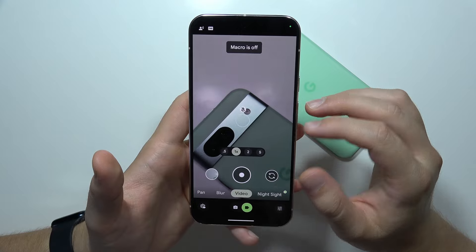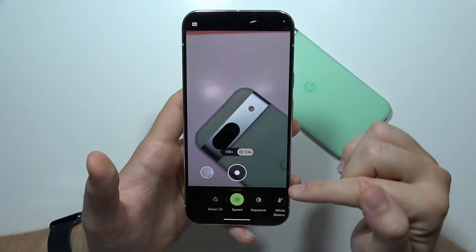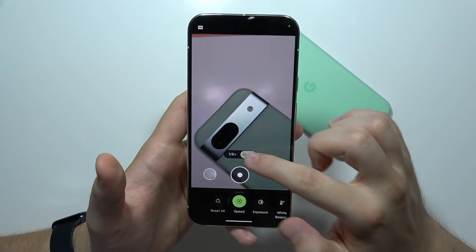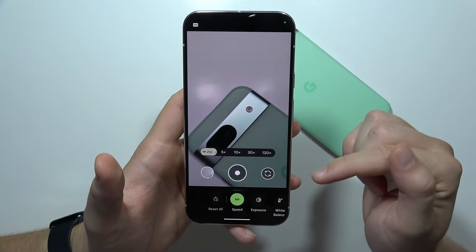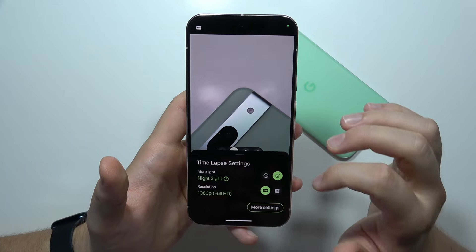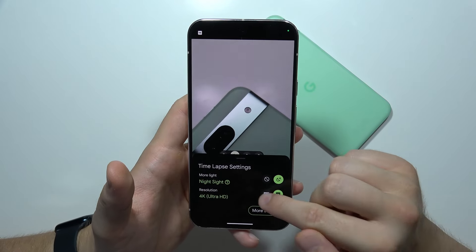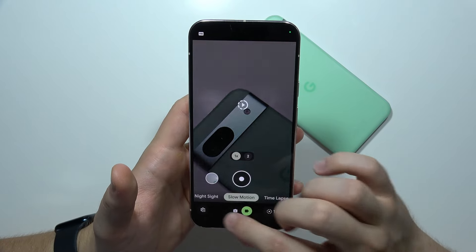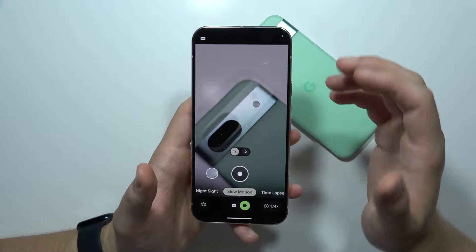When you go into video mode, you can find functions like slow motion, where you can change the speed. There is also time-lapse, and here you can change the speed as well. In the settings, you can even force 4K for the time-lapse. As for slow motion, unfortunately we can only record it in full HD.